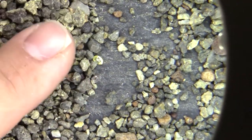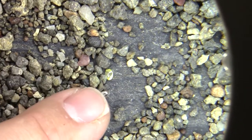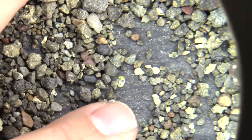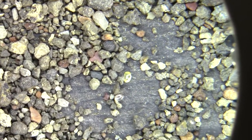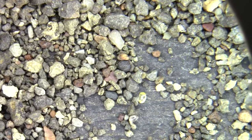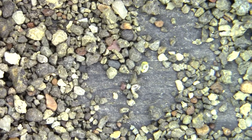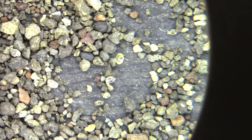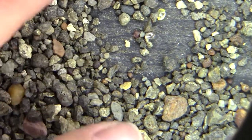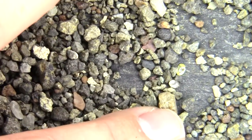Another trick I was told was to sort the gravel even further by size. I'm probably going to make an eighth-inch screen to separate out some of the bigger stones, because I was told that they will hide smaller diamonds like these. And when you look at the size of some of the stones in here, that's completely feasible.